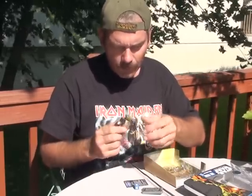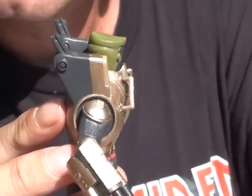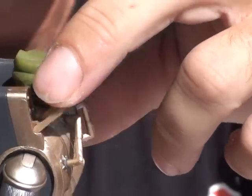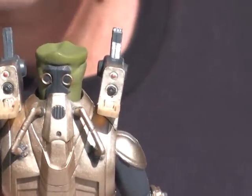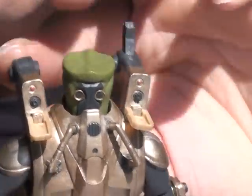Kind of like these flaps. I'll zoom in here so you can see. These flaps right here open to expose some weaponry on this gun. I'm sure that's what these deals probably are too.